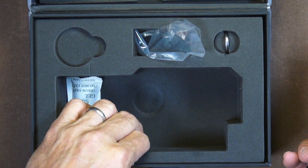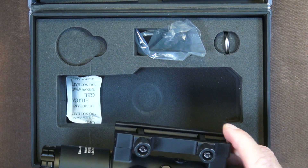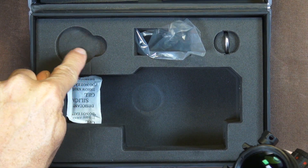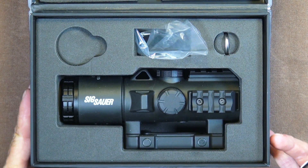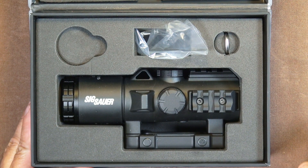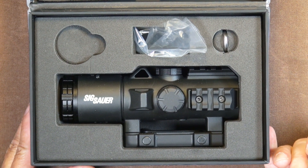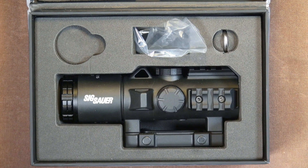Nice molded case. I'm not sure what was supposed to go in that empty spot, but that's the way it came in the box. Looking forward to putting this on a rifle — perhaps more than one — and getting into some testing.